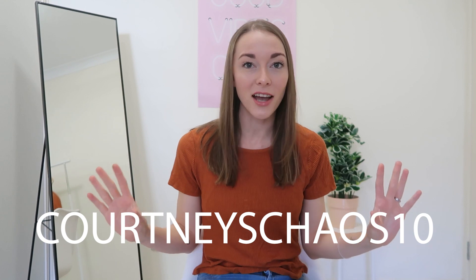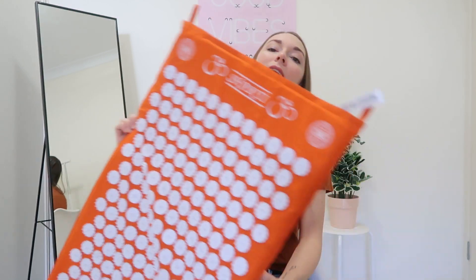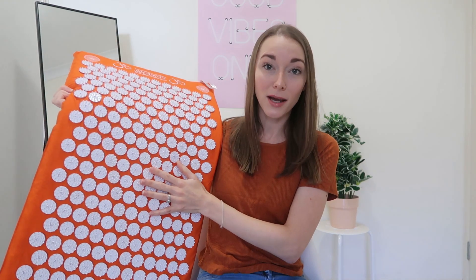First of all, I do have a discount code for you guys if you want to purchase a Shakti mat for yourself — I will leave it on the screen for you guys here. I personally had been seeing these Shakti mats show up all over Facebook. It's all over my Facebook ads and it looks really interesting to me, and I really wanted to give it a go, so I reached out to Shakti and they sent me one.